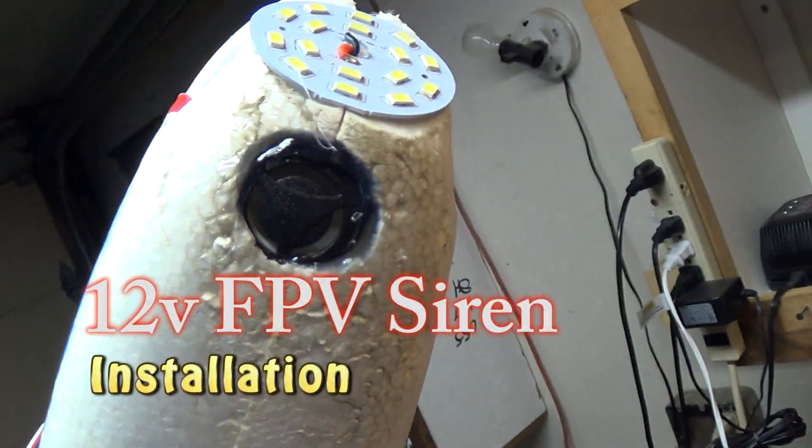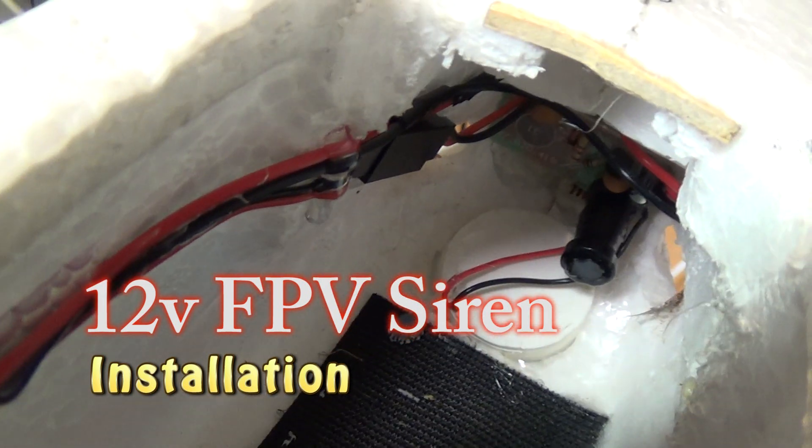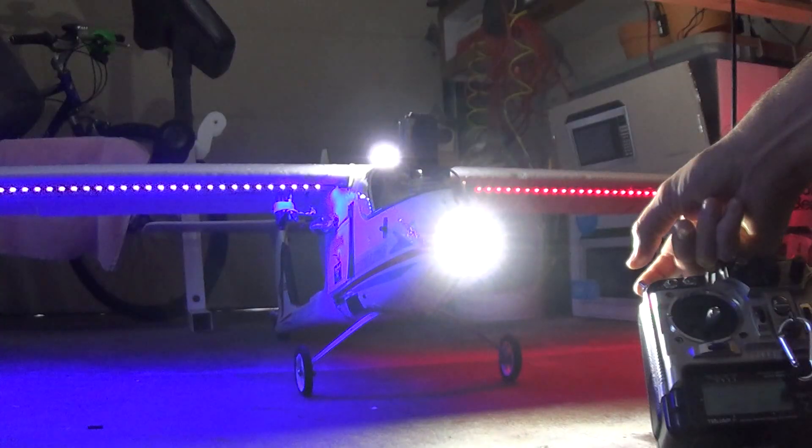In this video I will be covering how I installed my siren on my Skywalker. For the FPV enthusiast who has everything, I bet you don't have one of these.